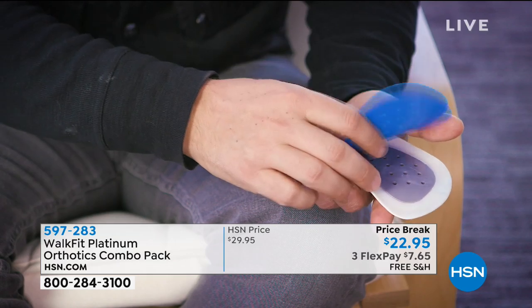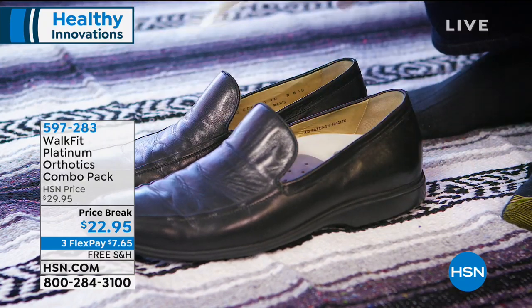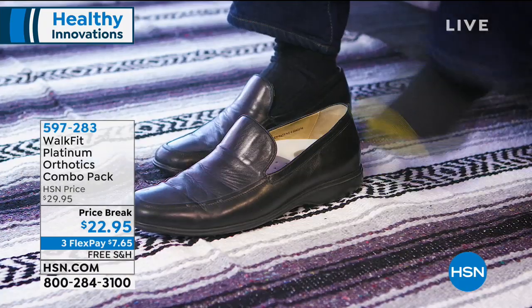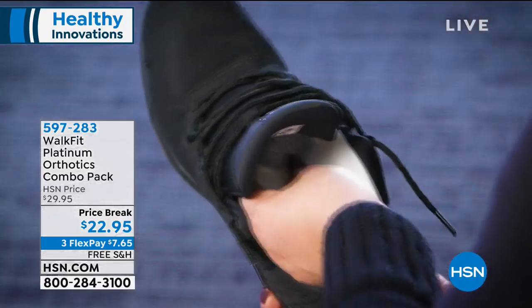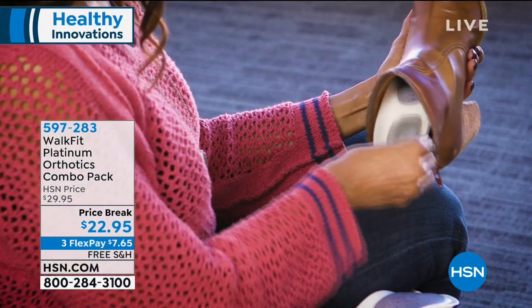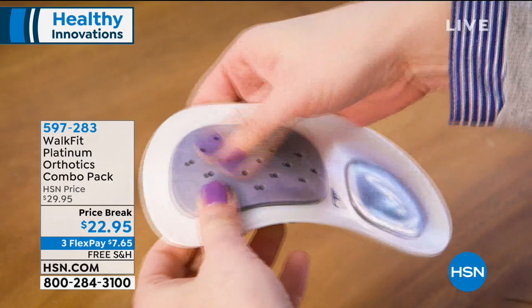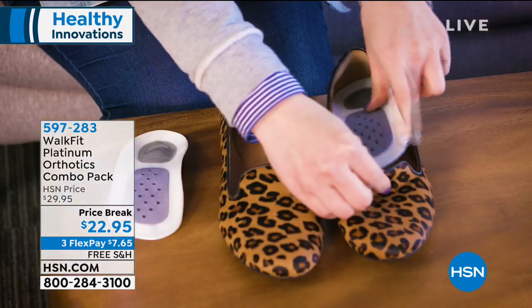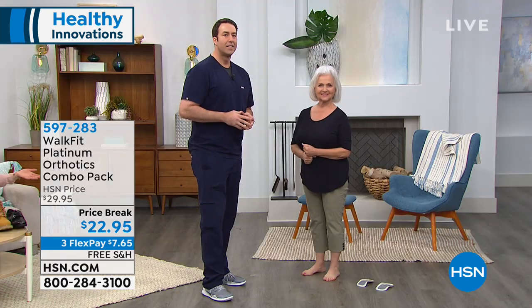If you're thinking about an alternative to expensive orthotics, or you have them but don't want to keep moving them from shoe to shoe, this is a perfect solution. Do this today and quickly because we're offering a price break — the lowest price ever. Place your order by calling us or going to HSN.com, and remember to tell us your shoe size.